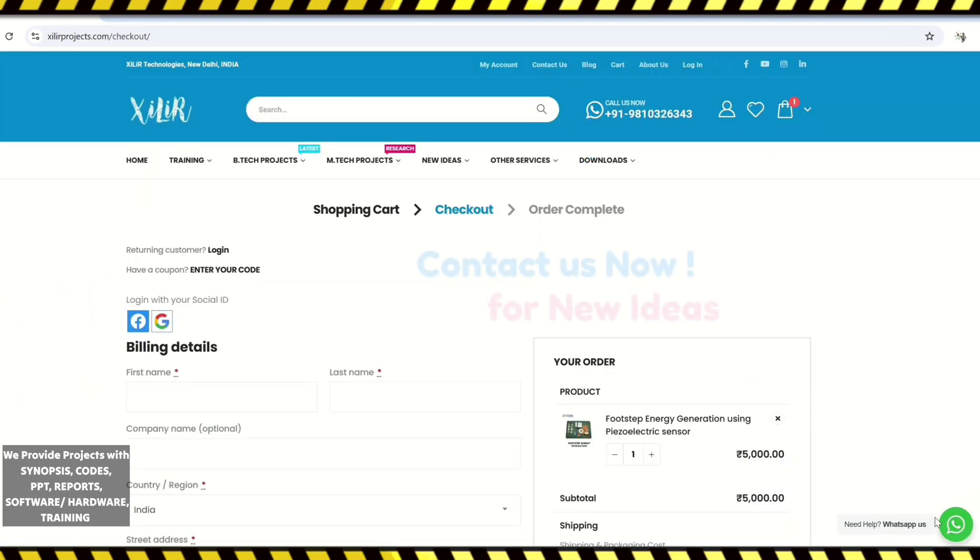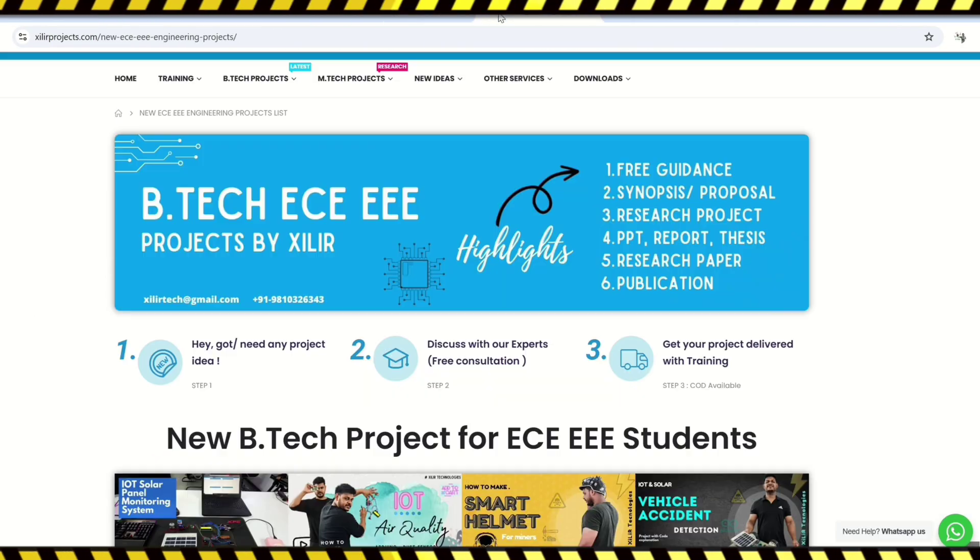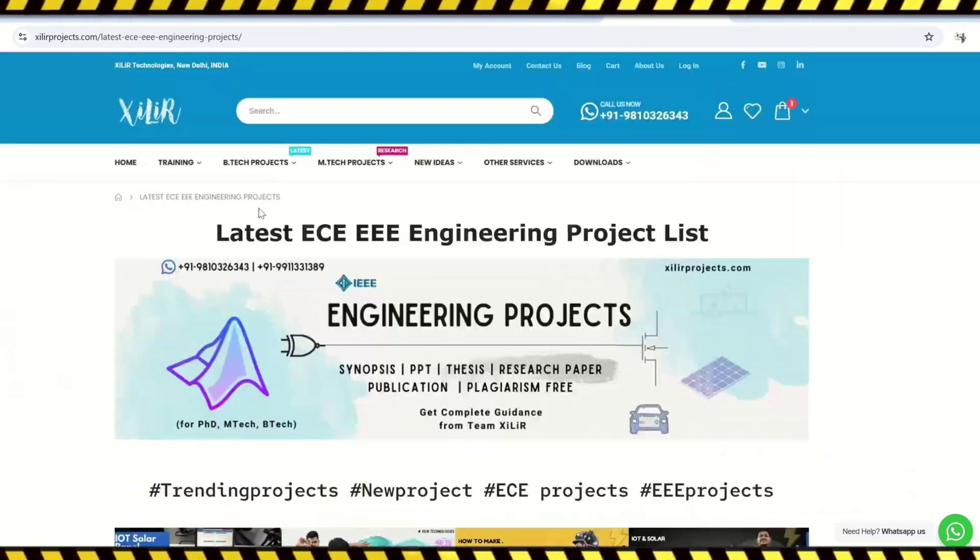We also provide patron related services, so to upgrade your knowledge you can join our channel. For more details, please check the description. Thank you guys, have a nice day.